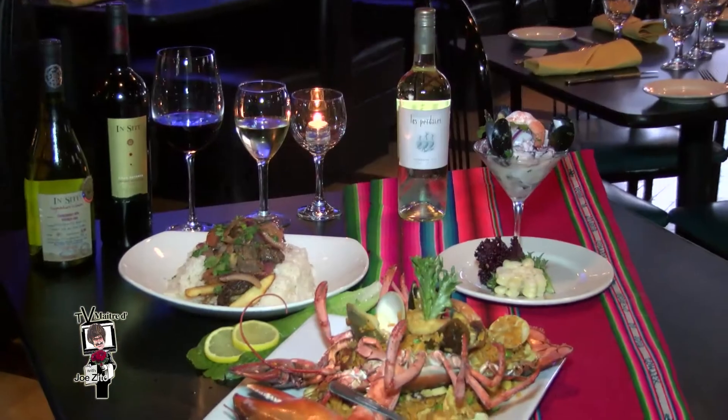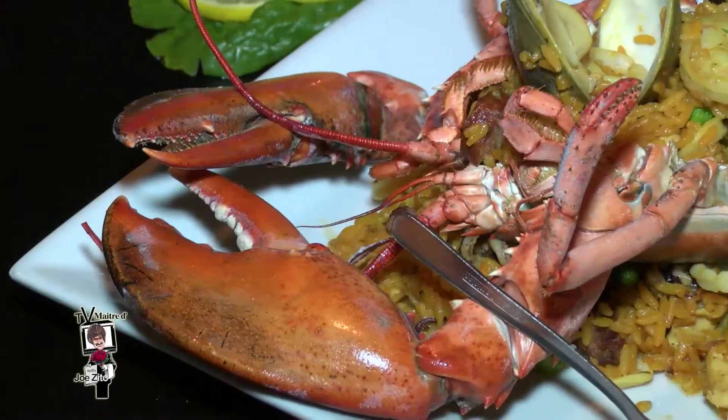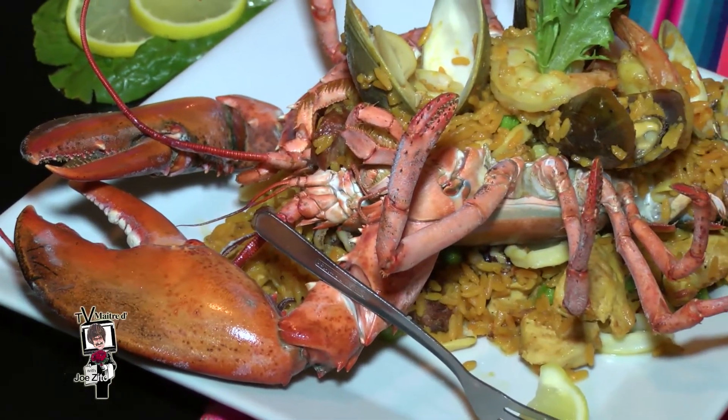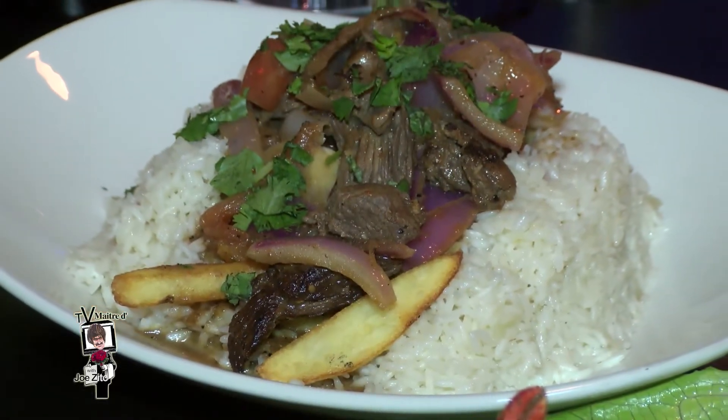Rave reviews for your food, your service in native Bolivia, Peru, South American cuisine — always delicious. Influences from Chinese, Japanese, Italian, French, and North African cuisines make you very versatile in creating the specials and the menu.